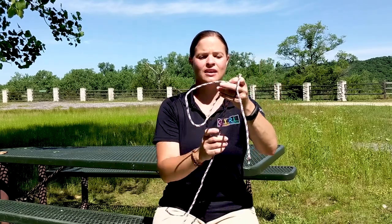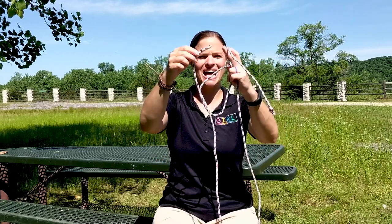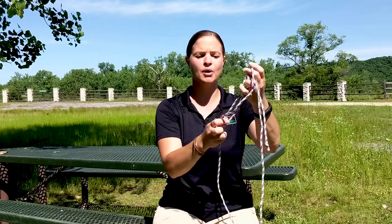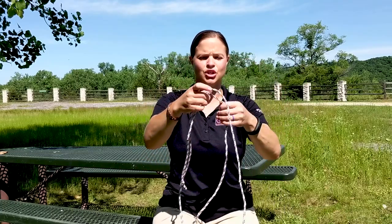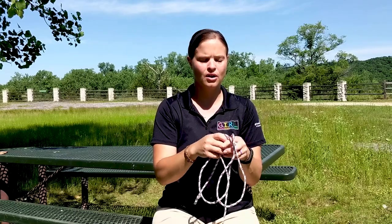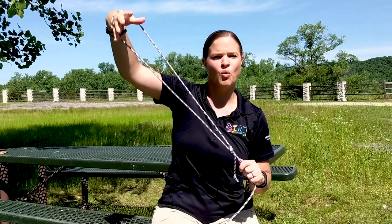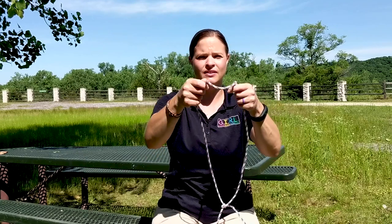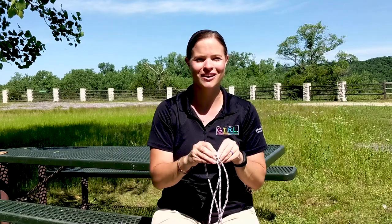For this knot, you're going to make a loop, take your other end, run it through the loop, then behind, and then back through the loop. This is called a bowline knot. Tighten it up and it leaves you with a secure loop. Unlike other knots that might give you a loop that slips, this one won't move once tightened, even if you pull on it. You can use the bowline to make a loop to tie over the top of a fence post for a clothesline or similar uses.